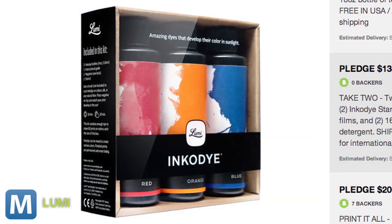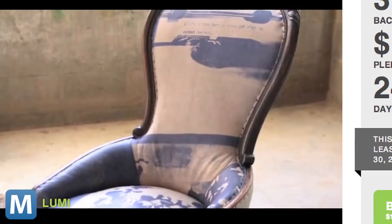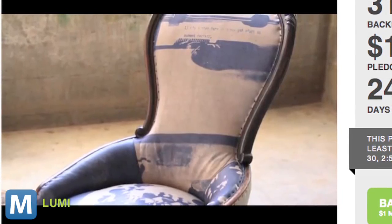That's what the Lumi process promises. It's a printing system based on IncoDye, a special water-based dye that will bind to just about any fibrous material — shirts, canvas, silk, even suede chairs.